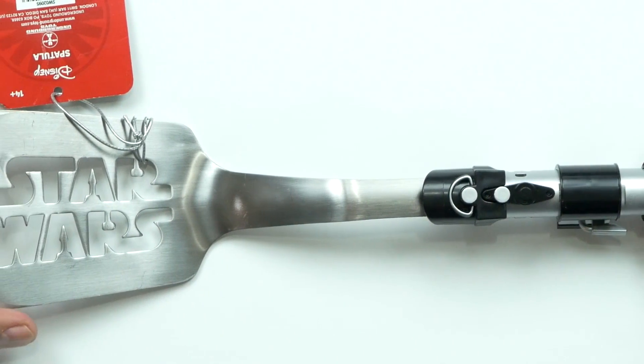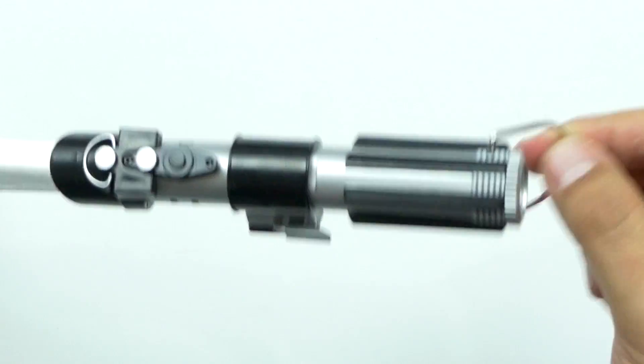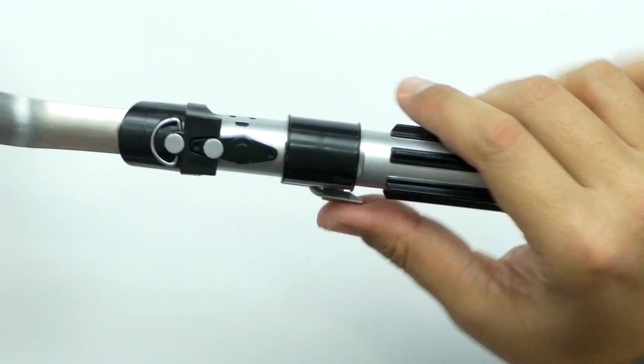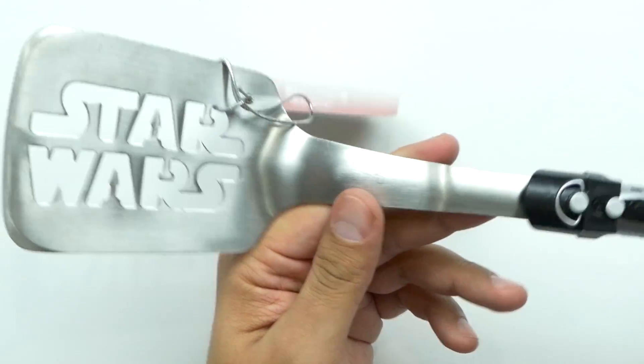The first one we've got is the Star Wars lightsaber spatula. It's actually got the Star Wars cut-out right in the spatula, which is really cool. It's got a nice little hook on the end so you could hang it. This feels pretty solid but it's kind of cheap plastic. I wish it had a spot for a battery so it could make the sound — that would be really cool. There we go, the Star Wars lightsaber spatula.